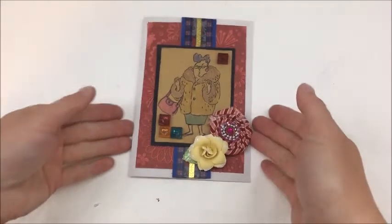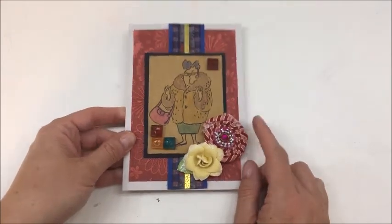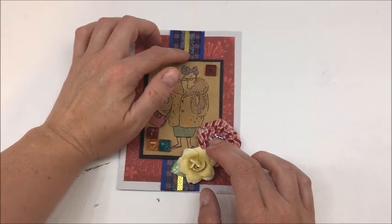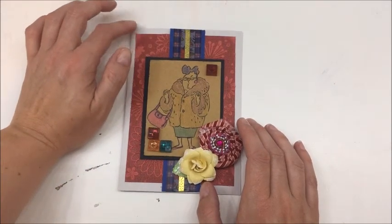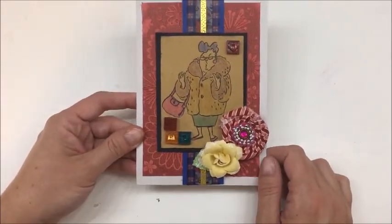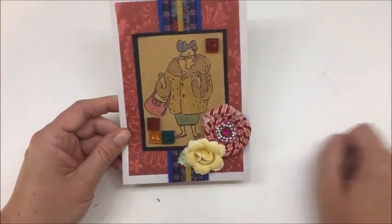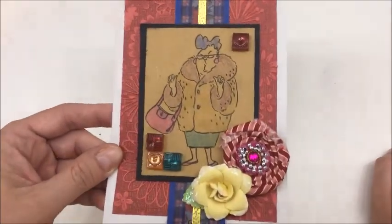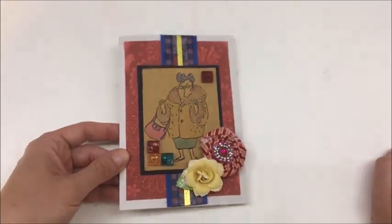Alright, so this is my creation with this week's challenge. Let me go ahead and show you where everything is: that's the one stamped image, the two flowers, the three pieces of washi tape, the four brads, and then the five pieces of cardstock — one, two, three, four, and five. Not my favorite card I've ever made, but it was kind of fun to break out the stamp finally and get those brads used. Please make sure you upload your projects by the end of the month to Scrappy Cafe on my Facebook page under the file folder Bash Your Stash. Until next time, bye!